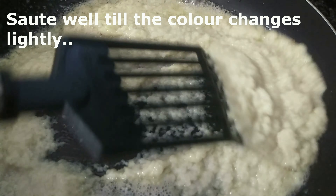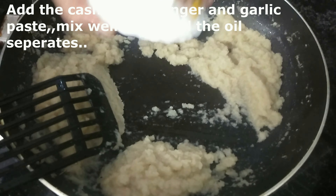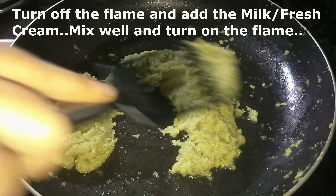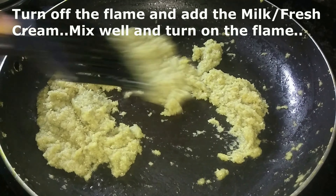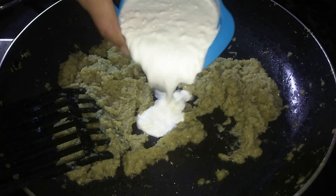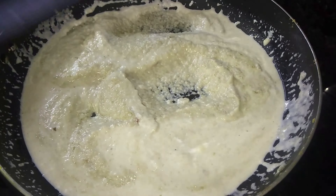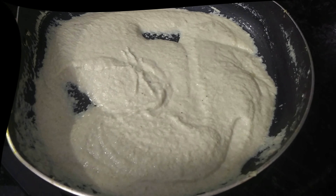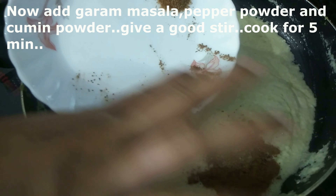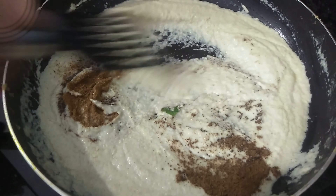We are going to put the paste in the pan. We will add the color and the paste. I will add a cup of fresh cream. I will put 1 teaspoon of jeera on it.